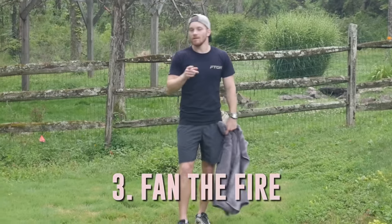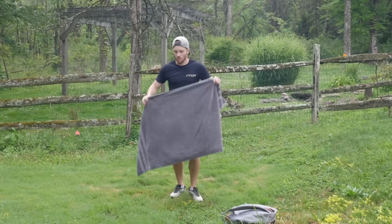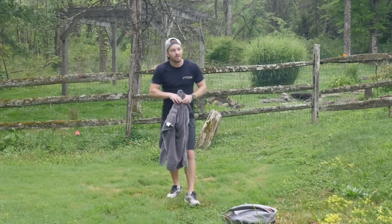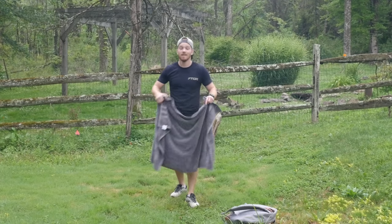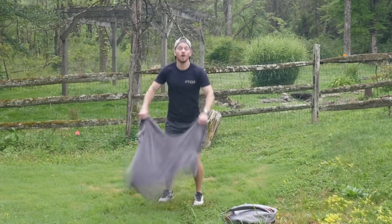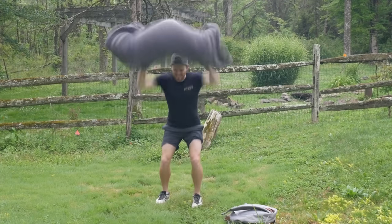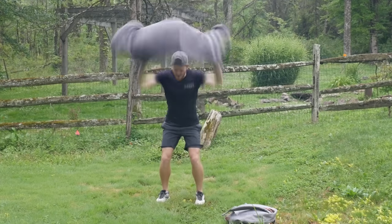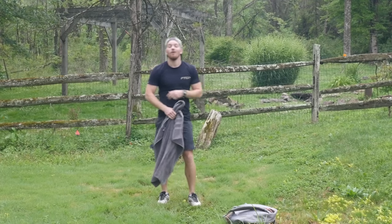Let's move on to number three, which is gonna help more with conditioning. You're gonna laugh when I show you this drill — until you try it, and then you're gonna be like, 'Holy crap, that's pretty hard.' I learned this not from an old boxing trainer or any book, but because our smoke detector was very sensitive in our previous home and I'd often have to grab a towel and fan the smoke away. After about 20 reps of this, my shoulders were on fire. Do it as fast and as hard as you can — try to get that whip of the towel — and do that for two minutes straight.